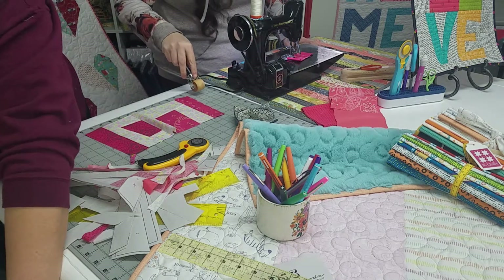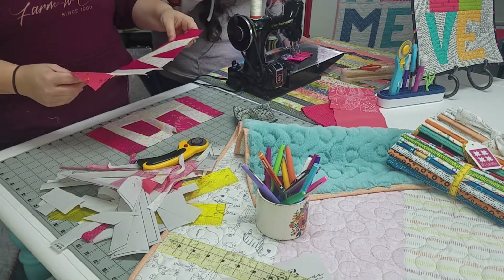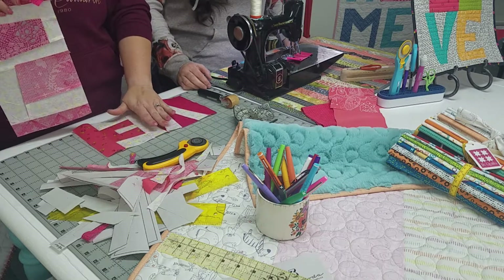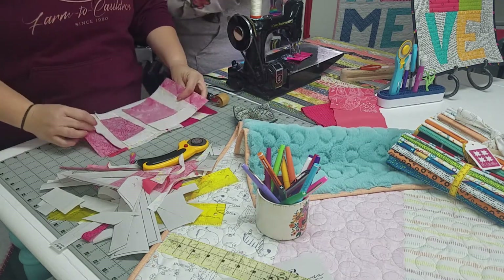This little roller right here is great for foundation piecing when you need to just press a seam and move on to the next one. It doesn't replace an iron, but it sure works well when you're not needing to press the whole block — just press this little piece down. Especially when you're on a big project.